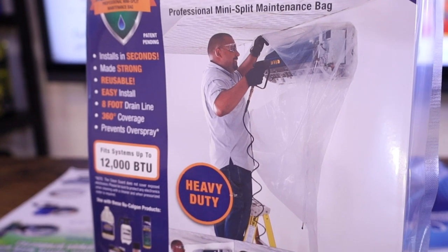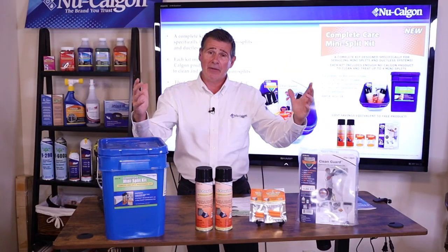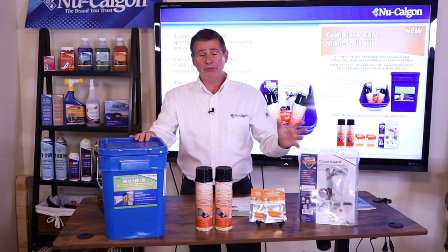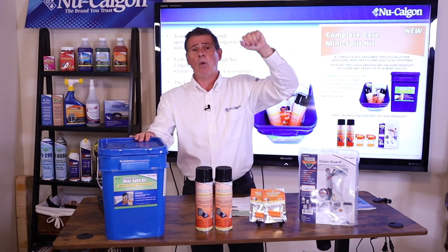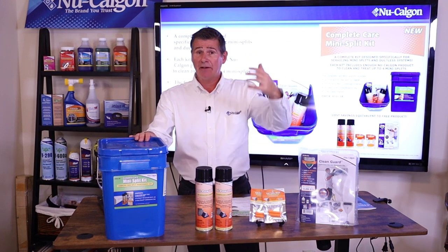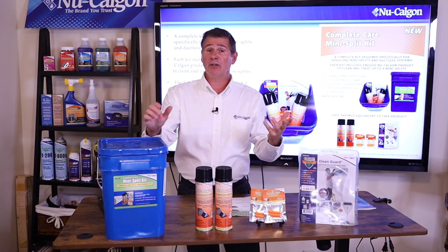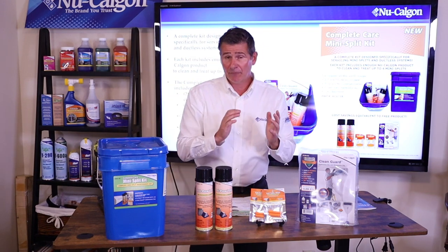You're also going to get our heavy duty Clean Guard mini split maintenance bag. This gets draped around the head of the mini split. It has a drain line which comes back down into the bucket — it's eight feet. So if you've got a mini split that's pretty high up on the wall in a room or office, you've got eight feet of drain line. If most of the mini splits you're cleaning aren't that high, you can simply cut it with a pair of scissors.